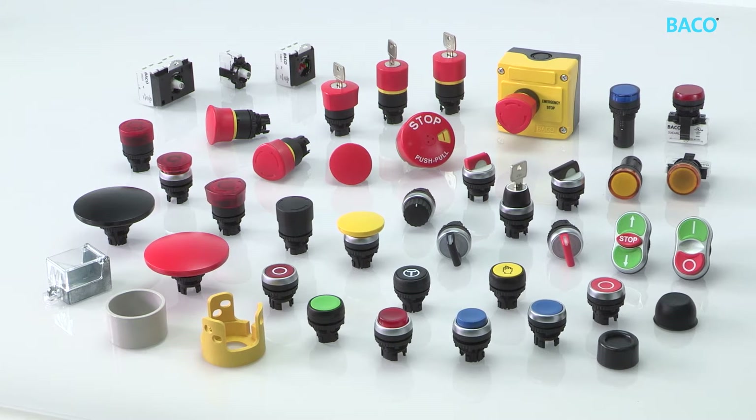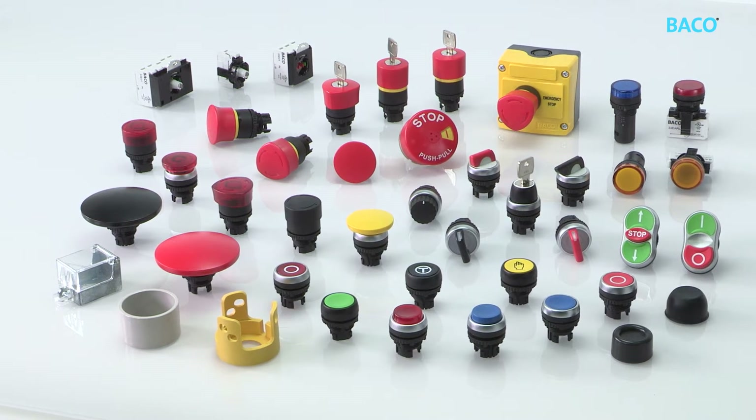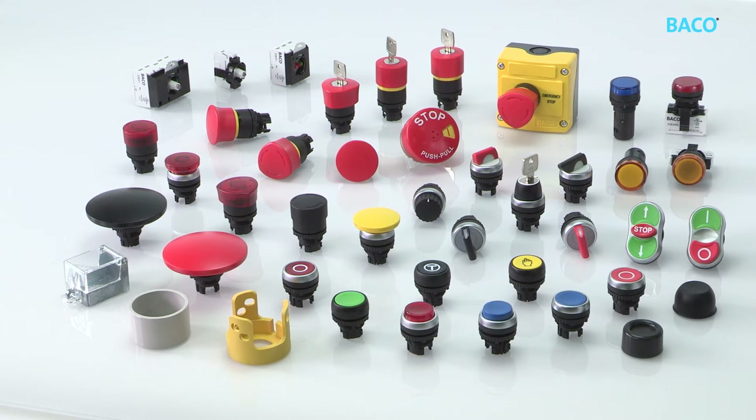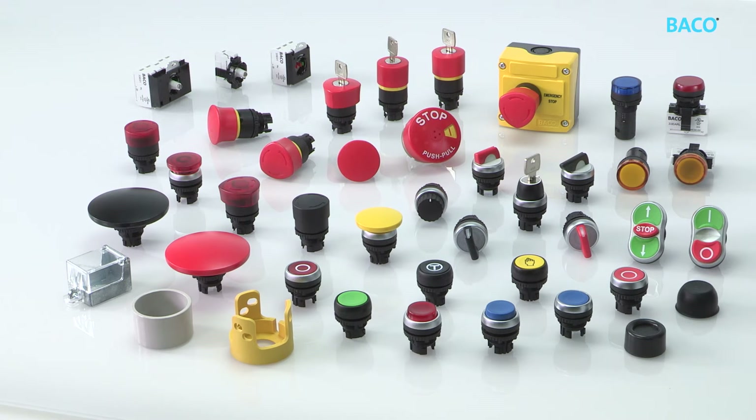Baco has a complete range covering anything you want, from selector switches to push buttons, emergency stop buttons, and LED pilot lights — anything you can think of. Non-illuminated as well as illuminated options are available to cover all your applications, with accessories such as guards and shrouds.